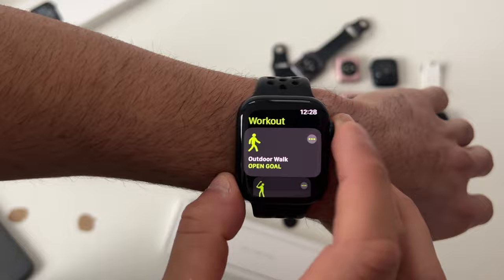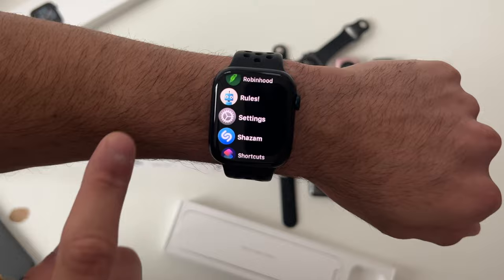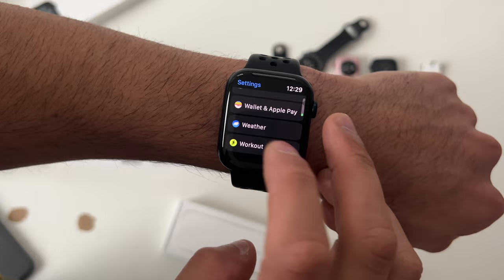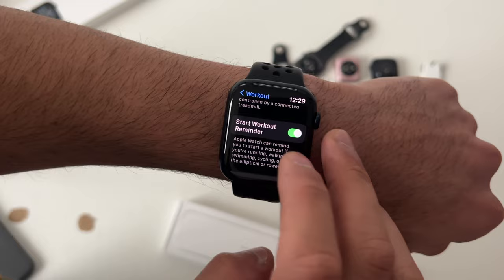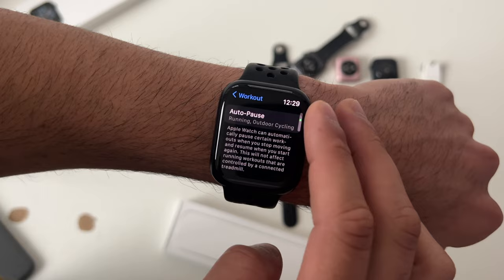If you want your Apple Watch to automatically start a workout when it detects a certain movement — like elliptical or running — the Apple Watch can backtrack and credit you the time when you start it, so long as automatic workout detection is enabled. Find this in Settings under Workout — enable the Start Workout Reminder, and the same for End Workout. The Auto Pause feature is also available, which automatically stops tracking when you're resting and resumes when you start working out again.